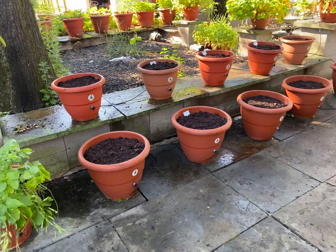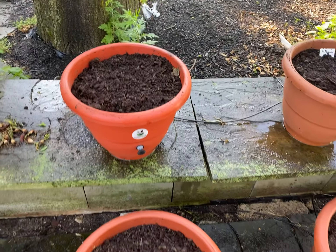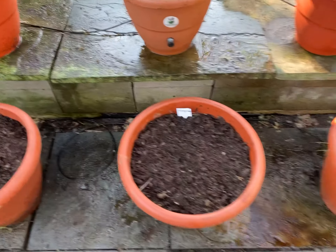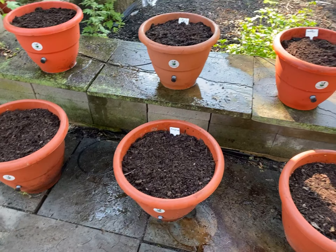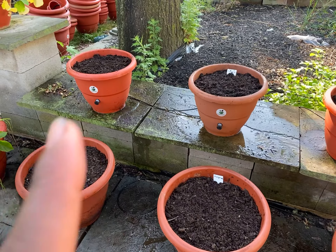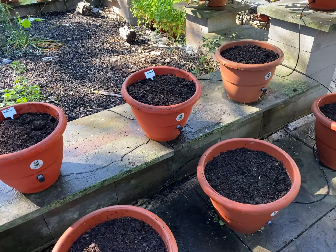Hey guys, Dara Addison at topeatapot.com. We topped our peppers off with soil — you've seen us plant our seeds. This whole bottom row of peppers is Hungarian; we have one, two, three, four, five. I think we have no less than 30 seeds per planter. These two are jalapeño, and this is California Wonder, and then we have two of the cayenne.